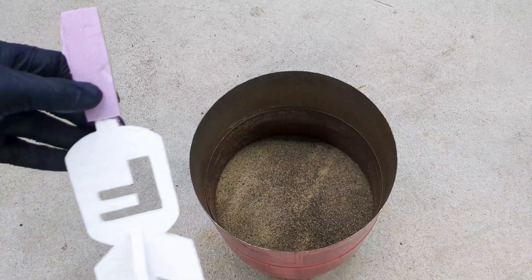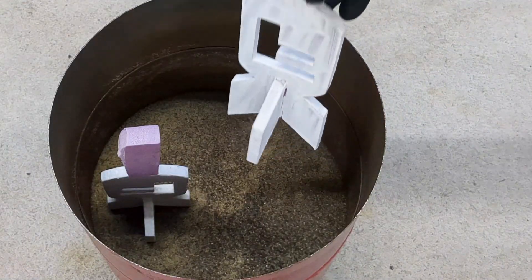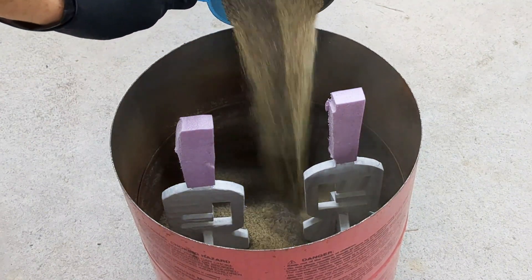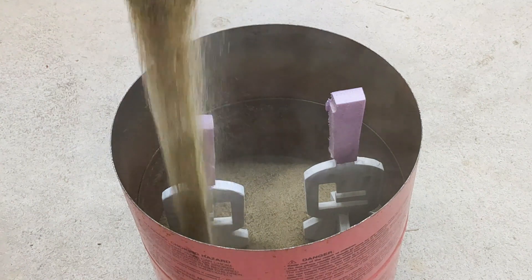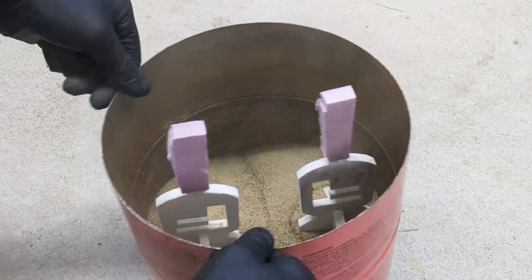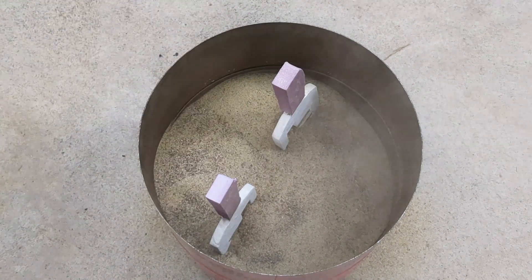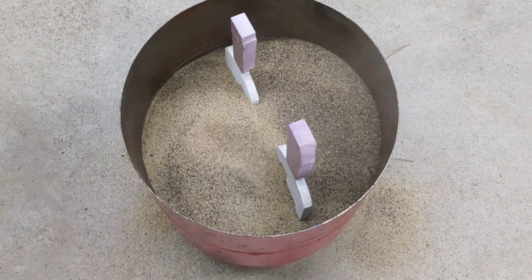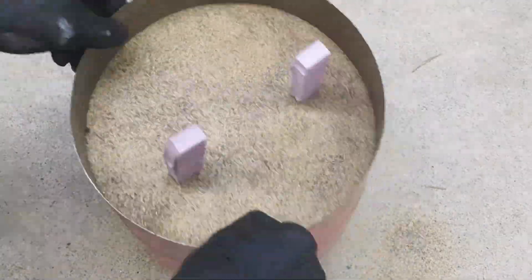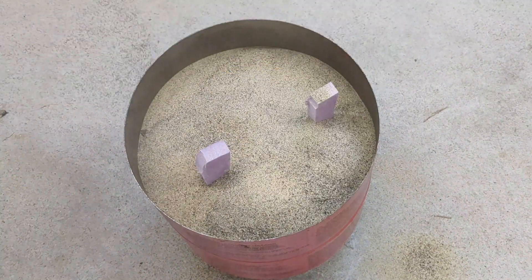Now that the furnace is lit, I'm going to perform the lost foam casting process. I'm gonna take the foam patterns that I made before and bury them in a steel bucket with dry sand. The sand has to be dry because if the sand is wet it will ruin the plaster coating that you put on those foam patterns, and it might also cause a steam explosion — and we don't want that. So we just bury the foam in the sand, vibrating the container as we go to really get a good compaction of sand around the foam pattern.